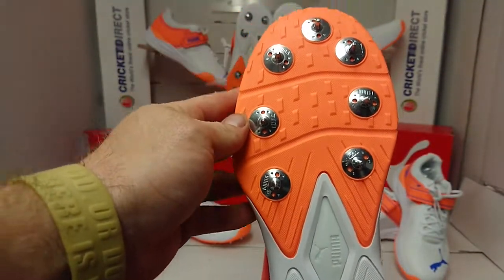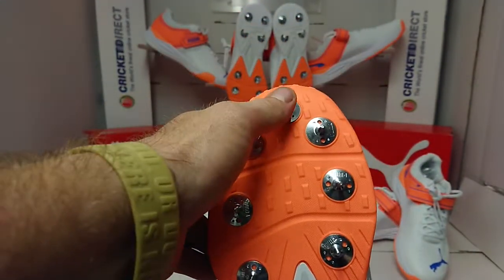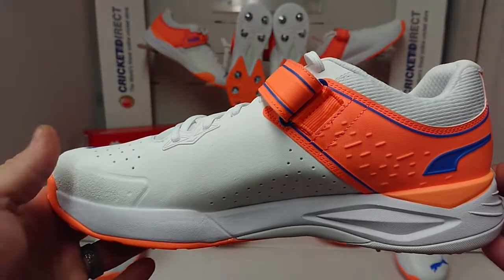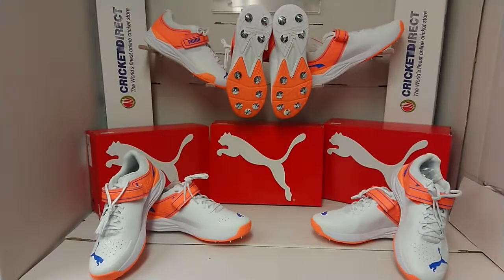And finished off, we have a lovely spike arrangement, even with that nice big front spike up there as well. So don't delay — get your Puma 22.1 bowling boot today from cricketdirect.co.uk.